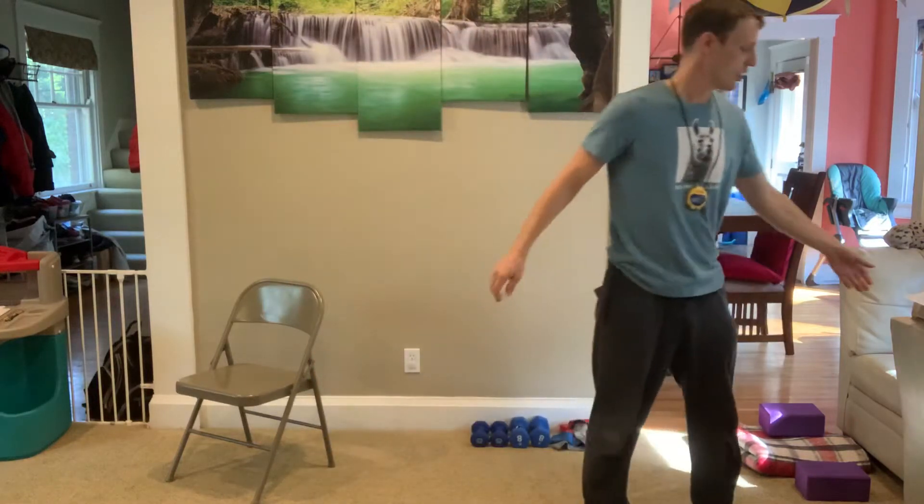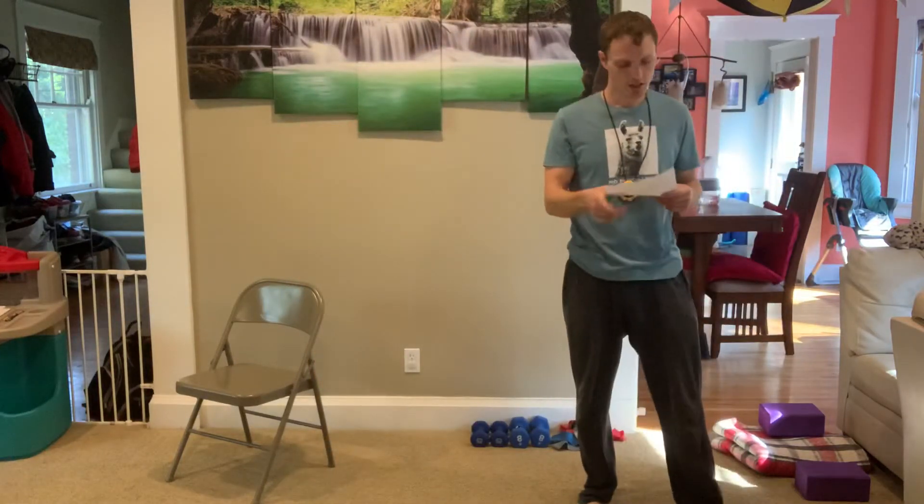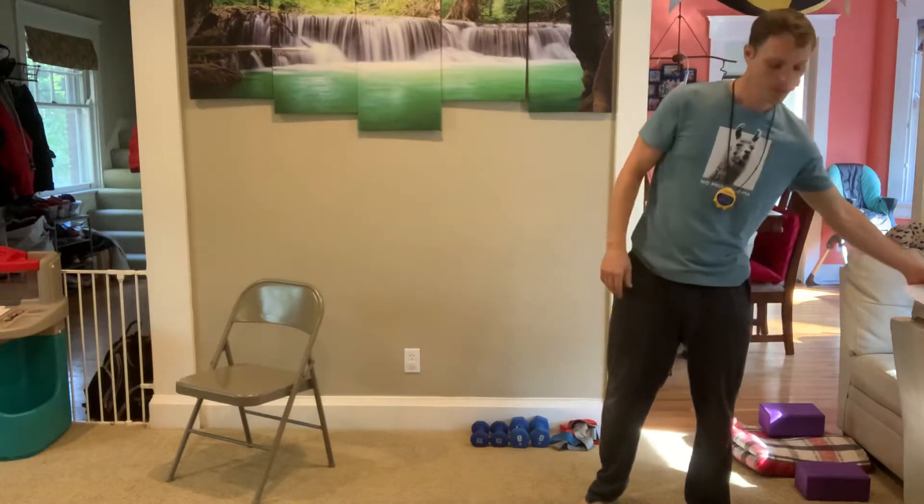Okay, so I'm all warmed up. Remember, stay hydrated. We'll start with the lower body.